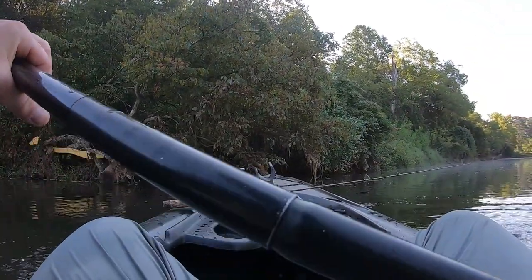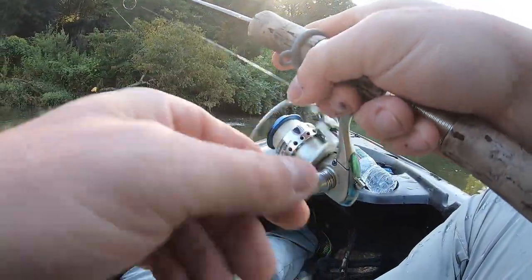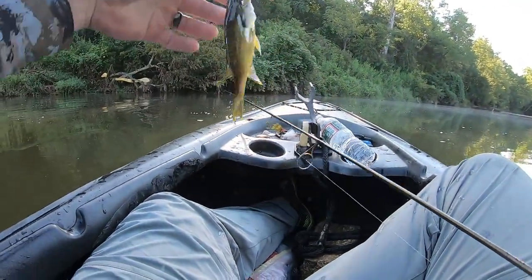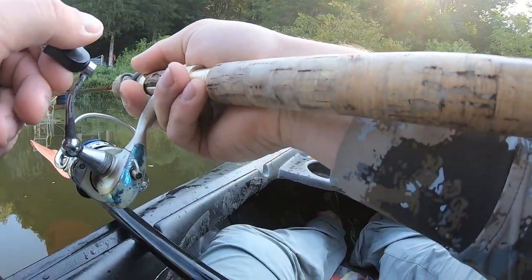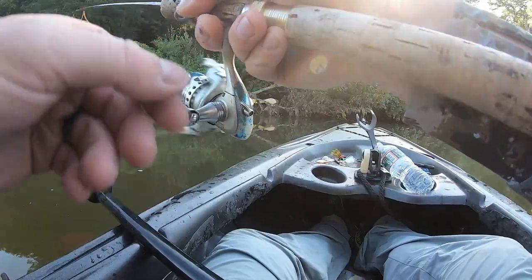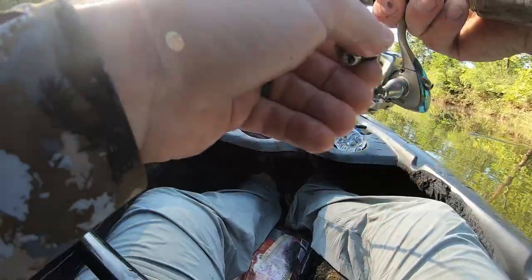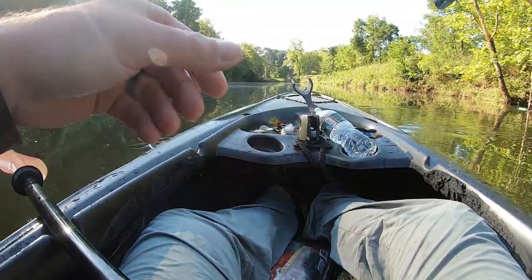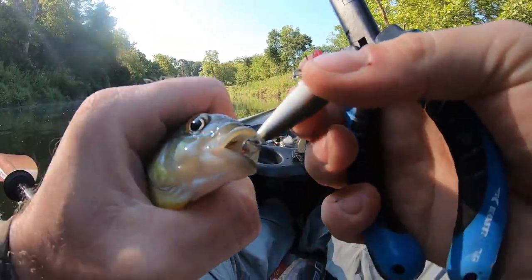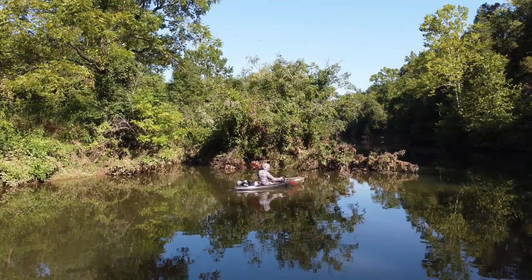Well, I guess I found the spot. Freaking love these rooster tails — caught a bluegill on it. This guy freaking swallowed the dang hook. There we go.